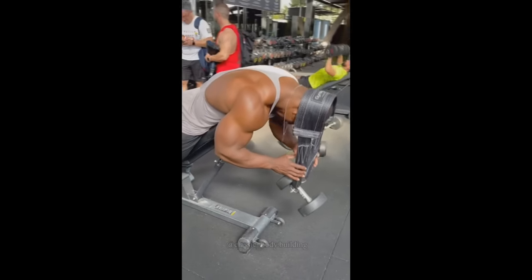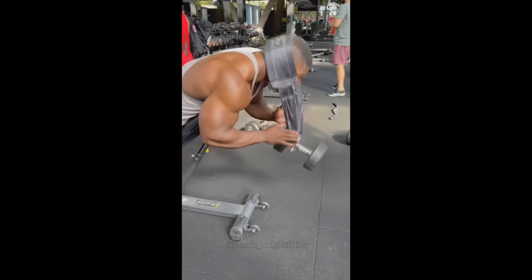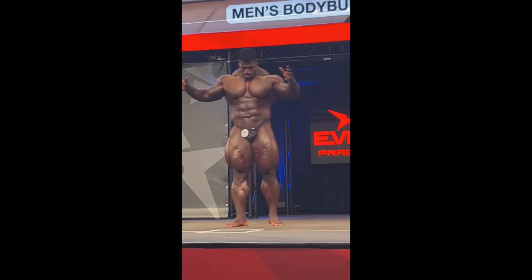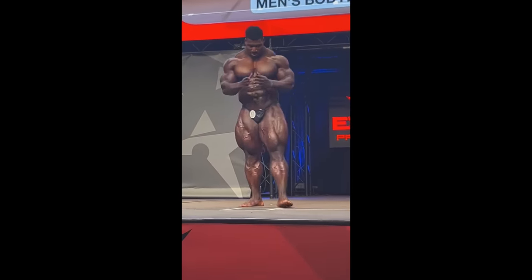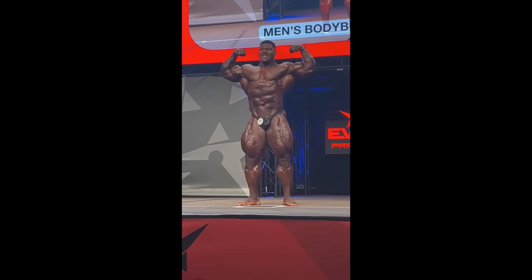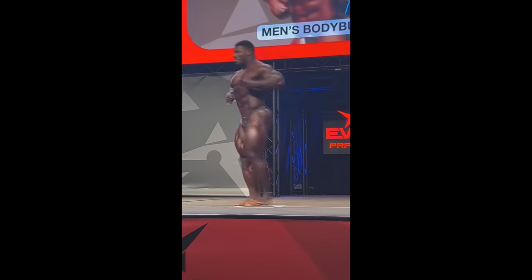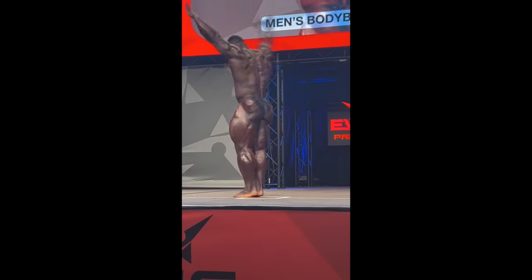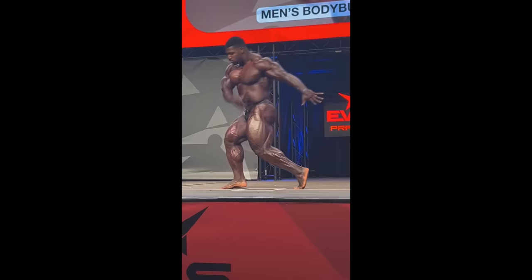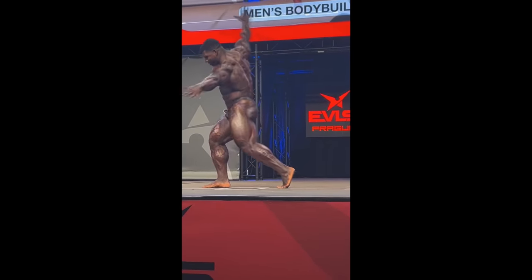He didn't get this huge of a neck by accident — he trained it, and he needs to stop that ASAP. He has the genetics to be the next freak, the next Ronnie Coleman, or at least a top 3 Olympian. But he needs to work on his balance — and that means not getting that neck any bigger, and definitely not getting those legs bigger. Working on leg separation, improving that back and maybe arms in the front poses. So his physique needs to mature, to get more balanced, more symmetrical.